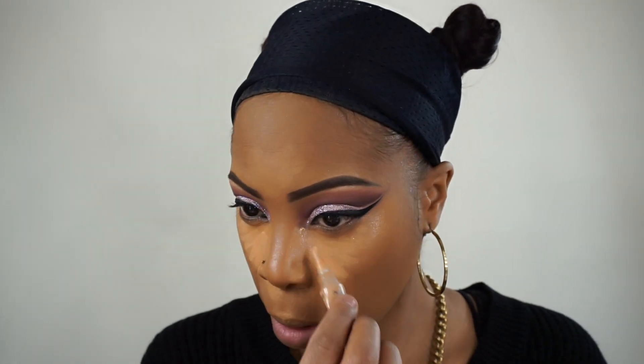I'm going over that first concealer with the LA Girl Co-Conceal in Pure Beige — I wanted a much brighter highlight, that's why I applied that on top. Now I'm just going to blend that out with my Real Techniques Miracle Sponge.